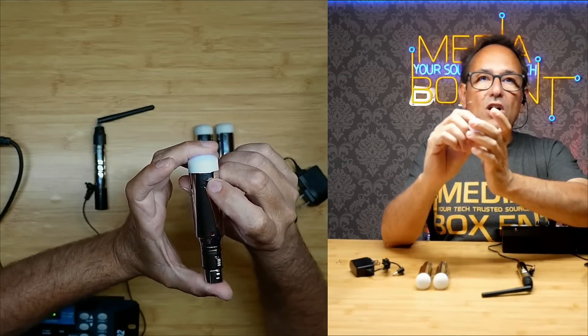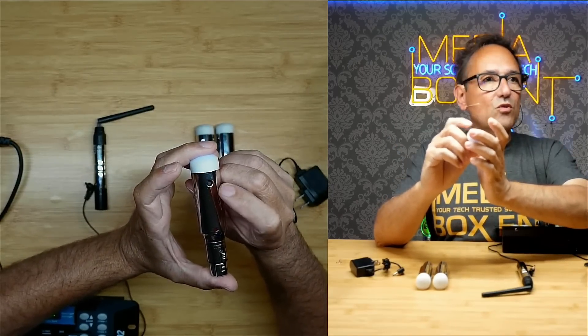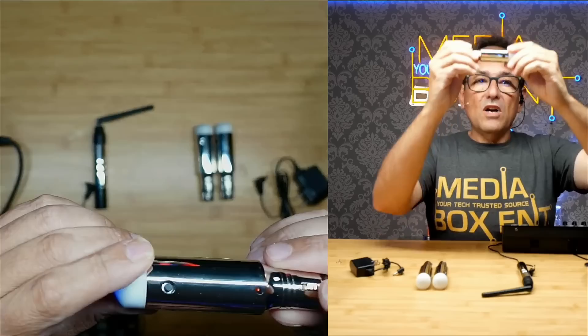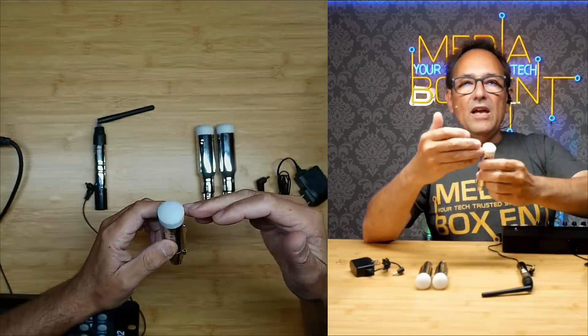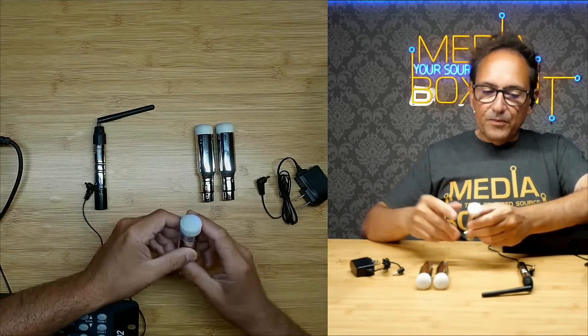Looking right here, we have the power on button. The only thing you need to do is press once to turn it on and press twice to turn it off — it doesn't say that in the instructions but I figured it out. It shows a red light when it's on, and when you charge it, it starts blinking green to let you know it requires charging.